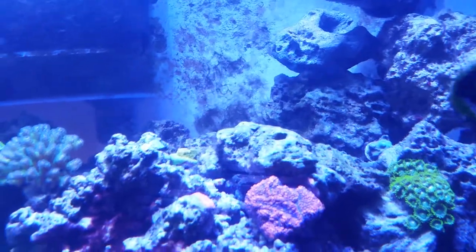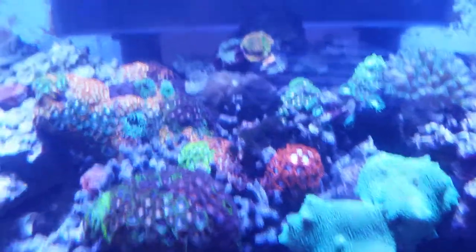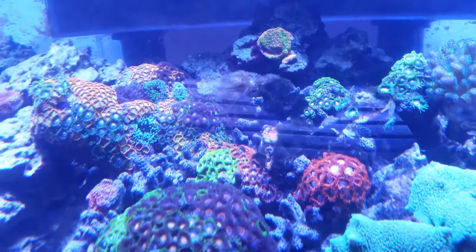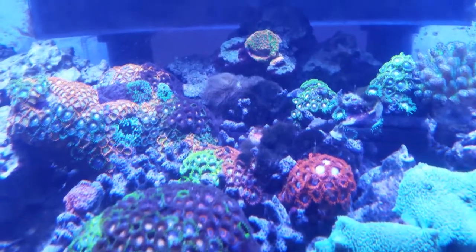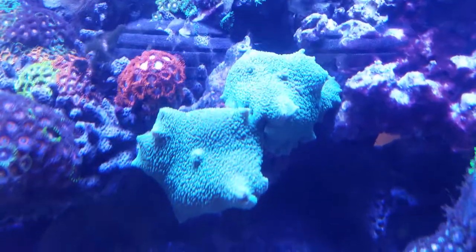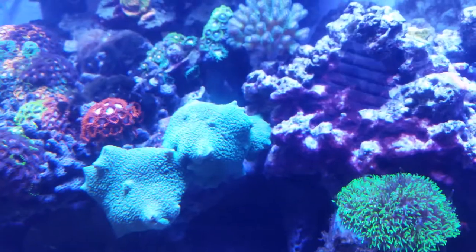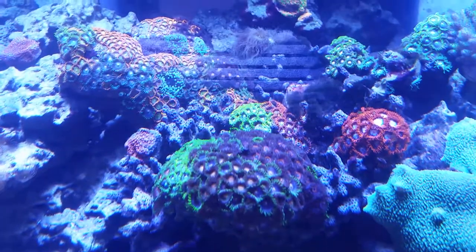We had to take off a bunch of zoanthids from this back wall — they were spreading, probably blown around by the pump and circulation. Our cyphastrea back there is growing really well, spreading nicely on the rocks. I love our yellow polyps underneath the cyphastrea — they're really pretty, they grow quickly and have those long tentacle-like things. Also, our mushrooms here were spreading last time I took a video and they've now grown into three mouths — so there are three mushrooms now. Our red zoas to the right have been spreading a lot and doing really well.